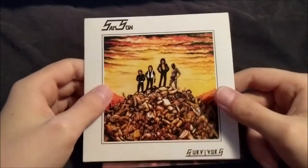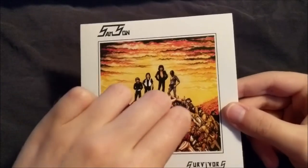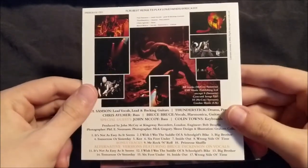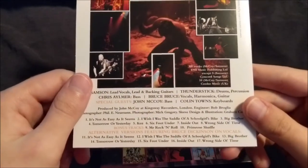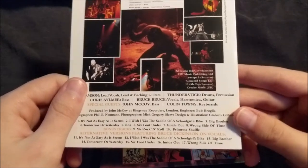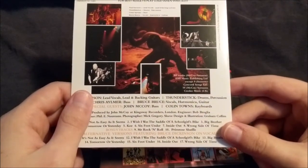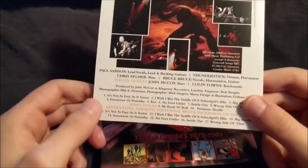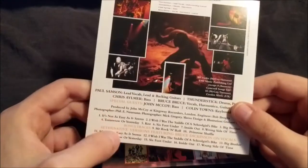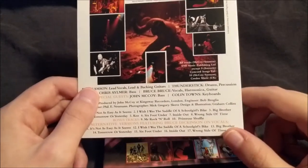Now on to the actual CDs. CD1 is their very first album, Survivors. We have the front cover, back cover with track listing and band members. As for bonus tracks, we have the 1979 7-inch version of Mr. Rock 'n' Roll, which is basically a re-recording, a newer track called Prime Row Shuffle, and alternative recordings with Bruce Dickinson on vocals. The recording quality definitely seems to vary within these tracks.